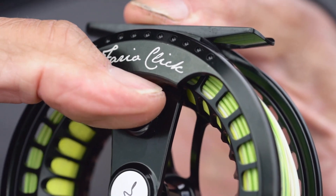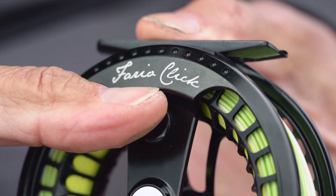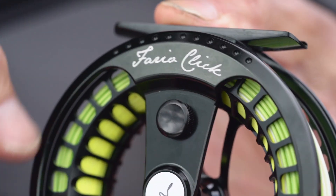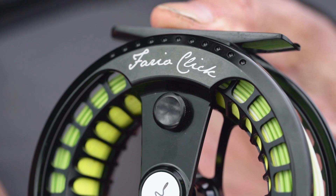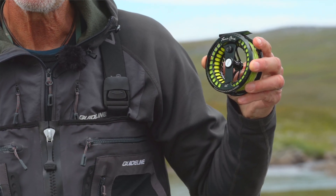And also the simple click drag button, which makes this click drag adjustable in two different settings. In the upper position you have the lightest click, and going down you have a slightly harder click.